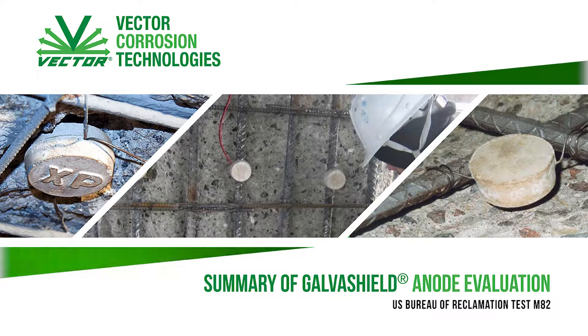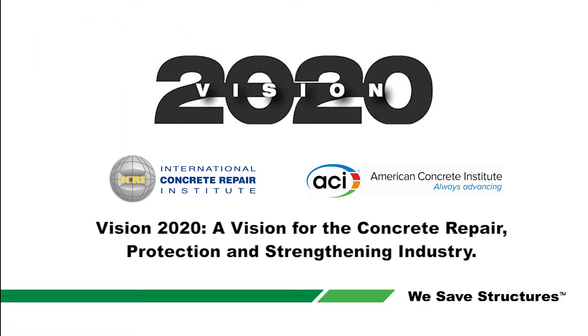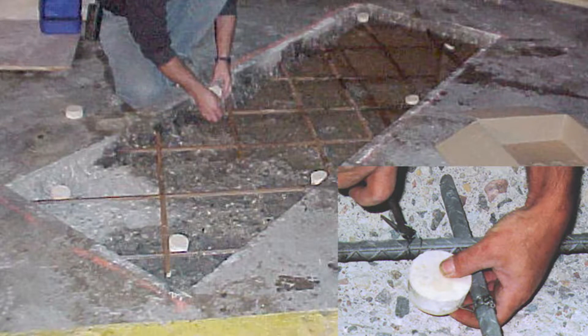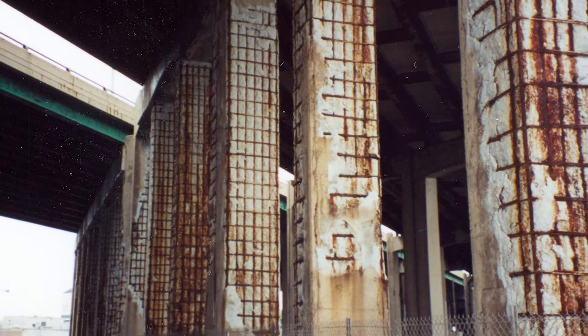The need for testing protocols to evaluate various concrete repair technologies was outlined in a 2006 report by the Strategic Development Council of ACI. The result of this collaborative effort led to the development of the U.S. Bureau of Reclamation Test M82, the standard protocol to evaluate the performance of corrosion mitigation technologies in concrete repair. The test method was designed to measure how various repair methods affect the corrosion rate and durability of concrete structures.